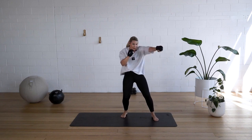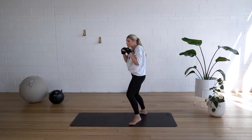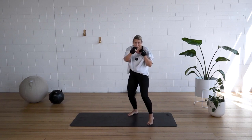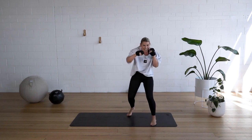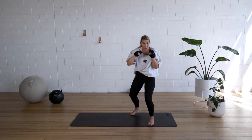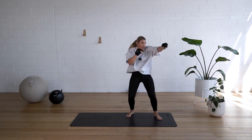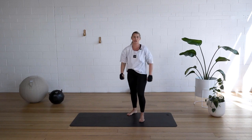Nearly there. One, two, two, one. Stay with me. One, two, two, one. Keep going. Ten seconds to go. One, two, three, one. Nearly there. Keep light on your feet. Last one. One, two, two, one. Good job.